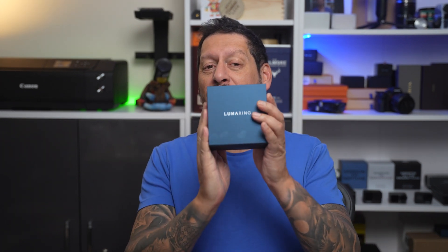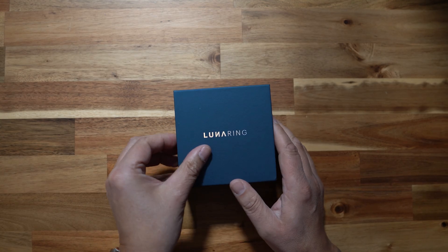Before we get into it, Lunar sent me this smart ring to review in exchange for my honest opinion. And you know that whatever I review, you're always going to get my honest opinion — good, bad, or indifferent. So let's get this out of the box and see what we have.